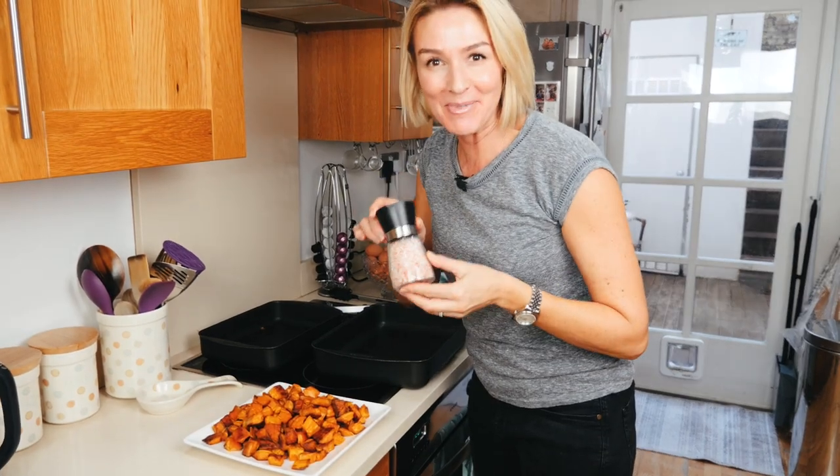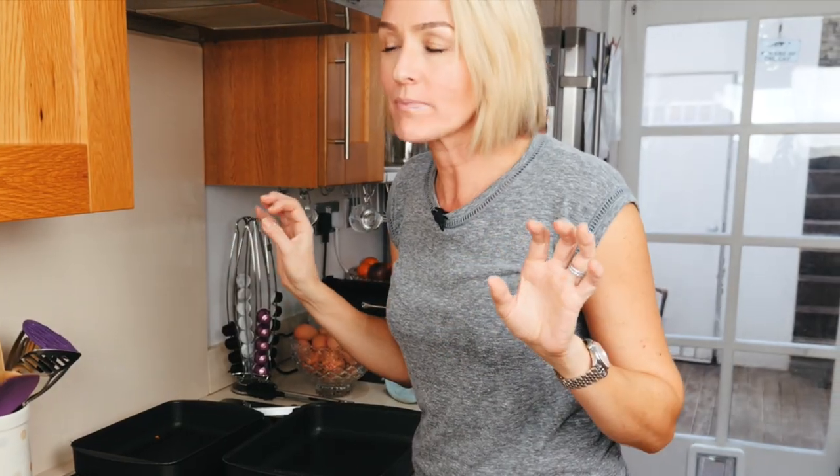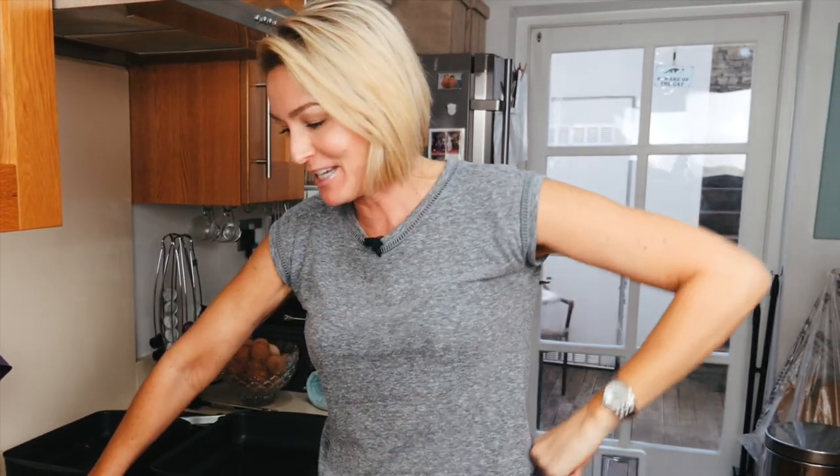I love them with a little bit of pink Himalayan salt. Let me do a taste test for you. They are so good. I can guarantee your children will love this — your husband, your boyfriend, your partner — everyone will love these.